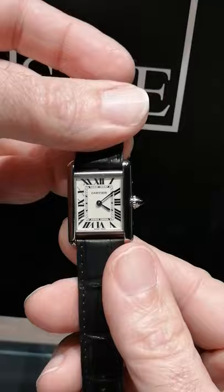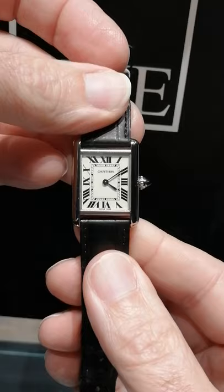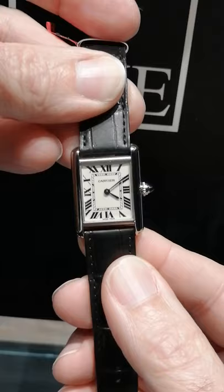It has the blued steel hands. This one's in 18 karat white gold — a beautiful lady's size. It's got the sapphire on the crown. The caseback has the white gold and water resistant noted there. You can see the painted Roman numerals, the Cartier secret signature at the 10, and the micro printing. The look of this watch is so classic.